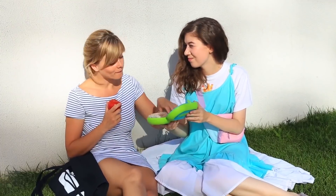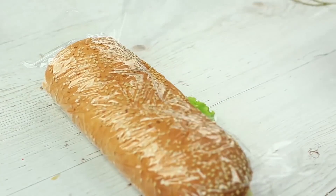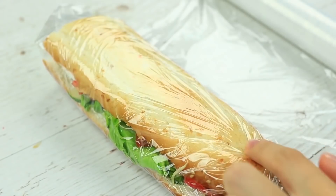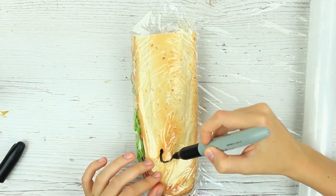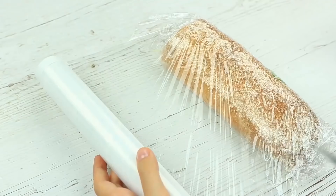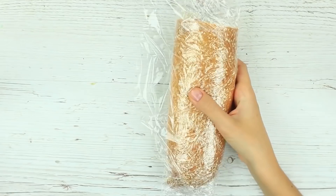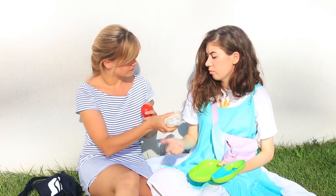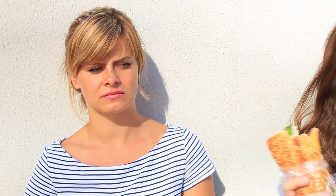Do you want to get a snack? Offer your friend a special sandwich — you'll have to make it in advance. Wrap a plain good sandwich in plastic wrap and draw black spots on it. They look like dirt or mold. Make a few more wraps so the spots look as if they are on the bread, not on the wrap. Treat your friend — she takes it eagerly at first, but gives it back as soon as she sees the disgusting spots. I'll eat it if you don't want to. Unwrap the sandwich a bit and start eating — your friend is shocked. How can I eat this stuff? I reveal the secret and we laugh together.